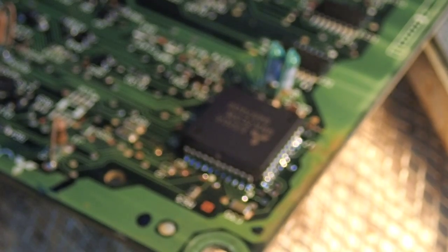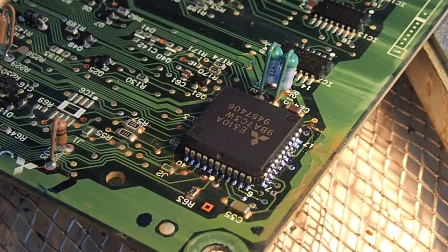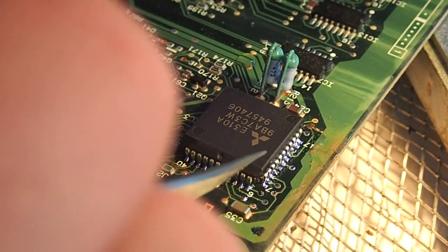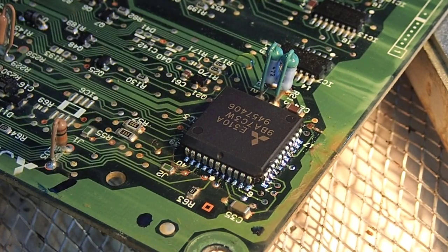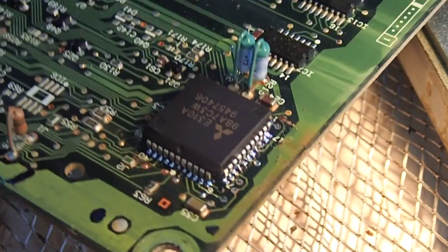That's quite good. I'll let that cool down for a little bit and turn the pre-heater off and check for shorts. It hasn't quite solidified yet, but yeah, that looks quite good.